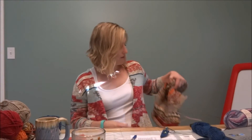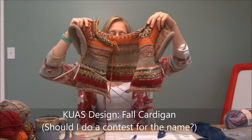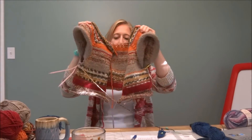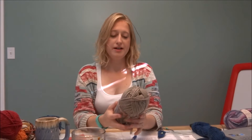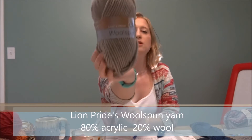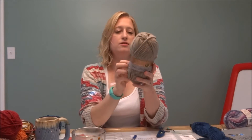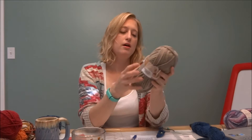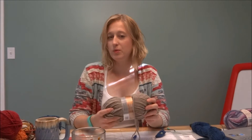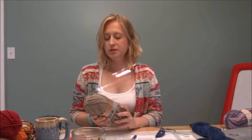I designed a fall cardigan in very fall colors — it's a top-down raglan with several different yarn skeins of fall colors. I'm testing out Lion Pride's Wool Spun yarn. It has a wool blend with acrylic in there — 80% acrylic and 20% wool. I like wool blends; I wish there was a little more wool so it would keep warmer in the cold fall season, but it should be pretty durable.